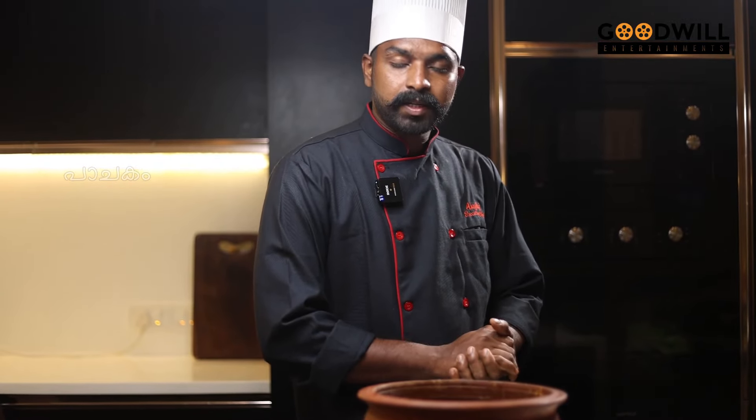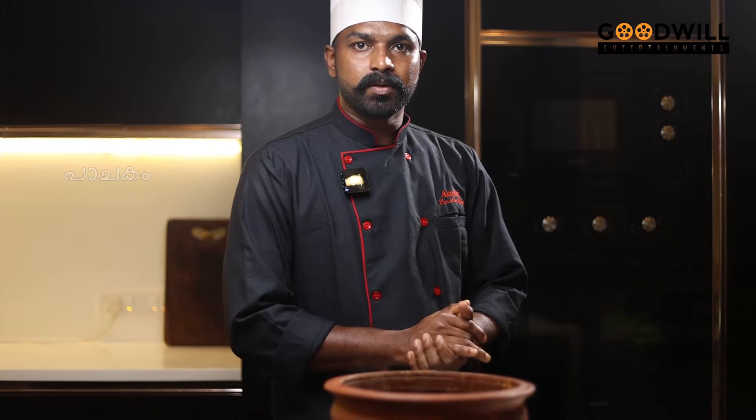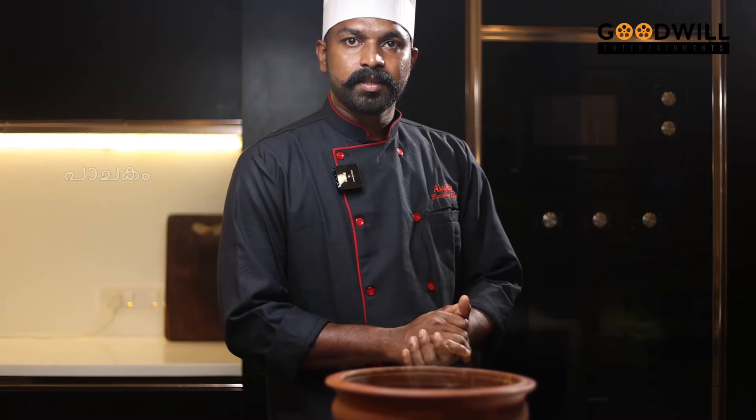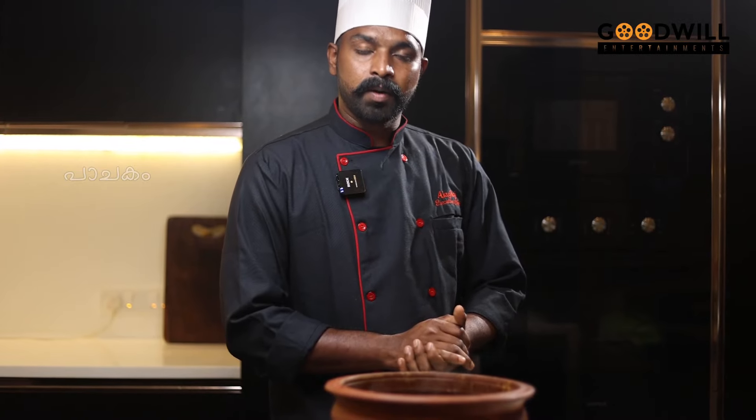The kota style mingari is ready. The fish is placed in the middle of the mingari. If you try the mingari, you can see it in the middle.